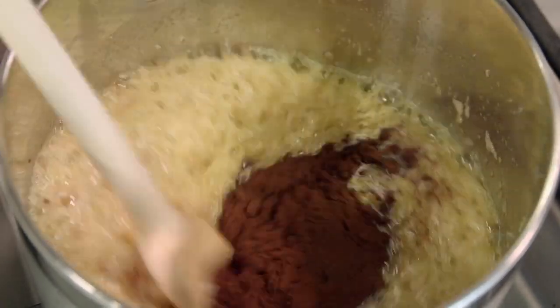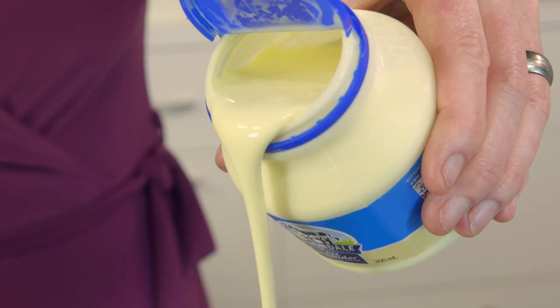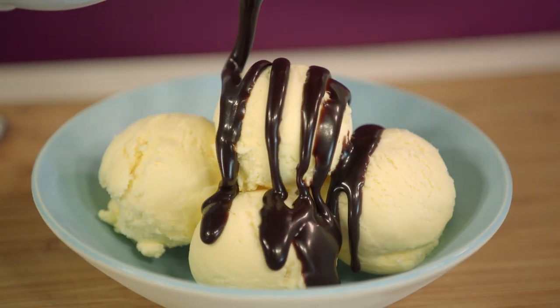Stir in the cocoa, and we add a tad of water and some beautiful Devondale all-rounder cream. This is my granny's recipe — an irresistible chocolate sauce.